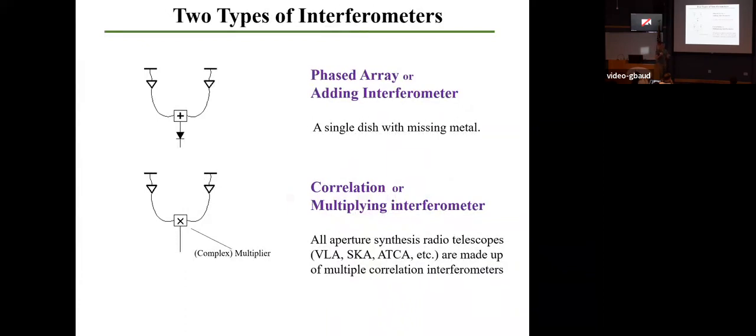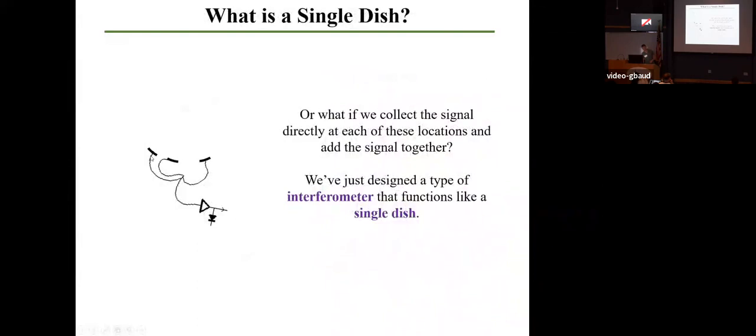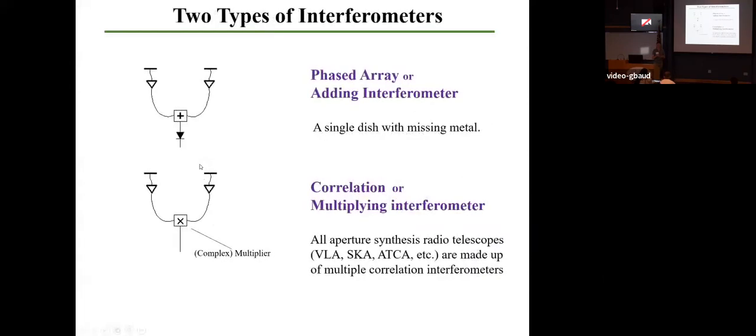There are two main types of interferometers. What we just designed was a phased array, or an adding interferometer, where we just add up all of the signals that are incident on those pieces of metal. Mathematically, this gives you just a single dish telescope with missing metal.